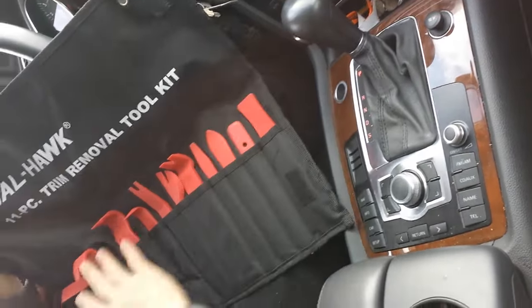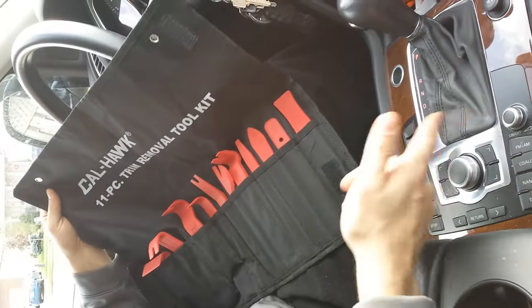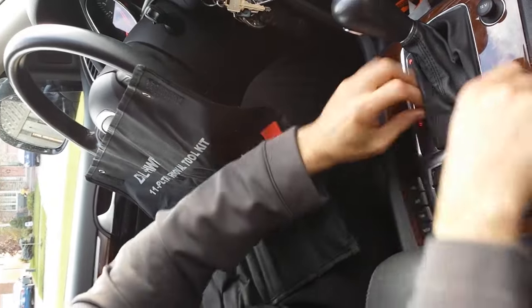This is your basic trim removal kit. You get something like this to remove this panel — it makes the job a lot easier. So here we go.